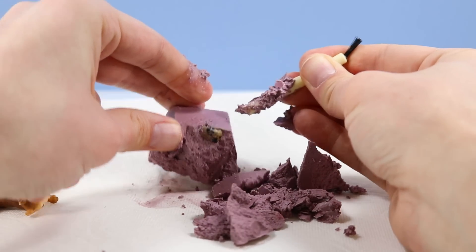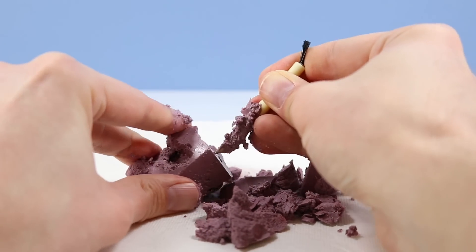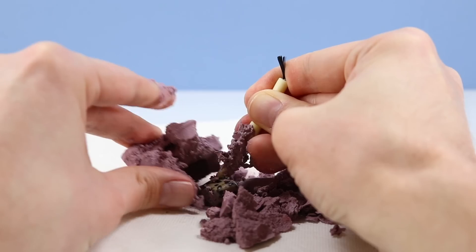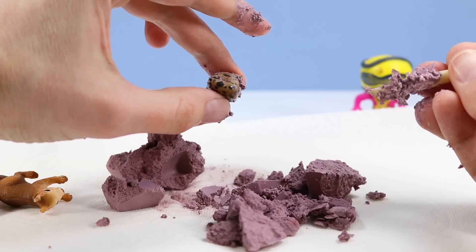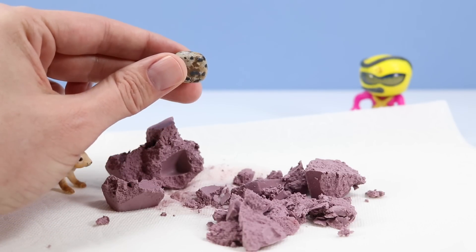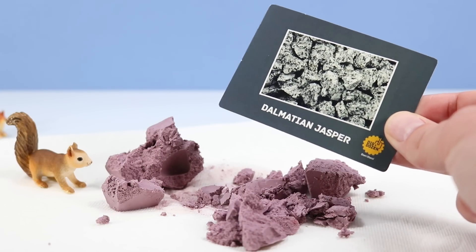There it is — our first stone. Anybody recognize it? Looks a little spotty. Is that the Dalmatian one? Let's clean it up. Yes, I believe we have found Dalmatian Jasper. Very interesting to start with. We have our Dalmatian Jasper bio card.